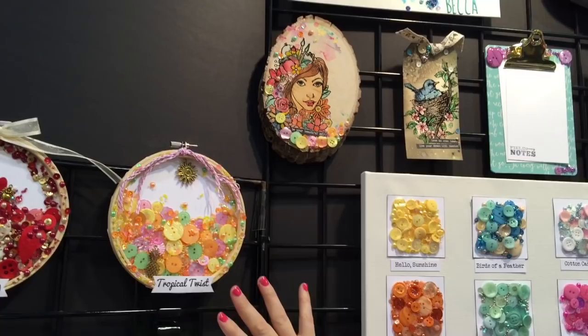Hi there, Mae Flom here with my new line with Buttons Galore and More. It's called 28 Lilac Lane, and I'm excited today to show you some of my favorites.